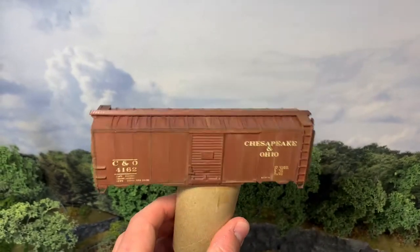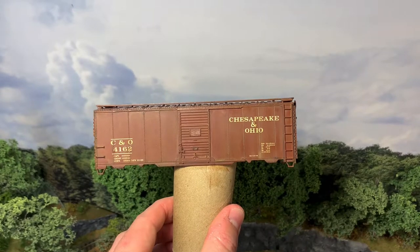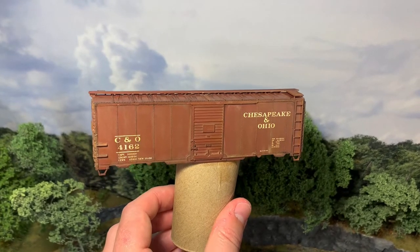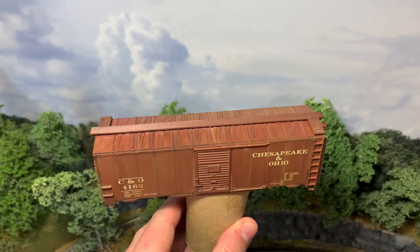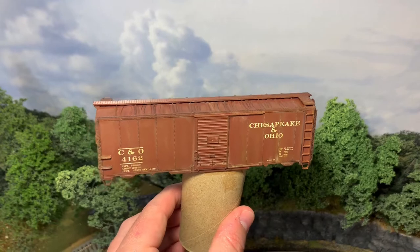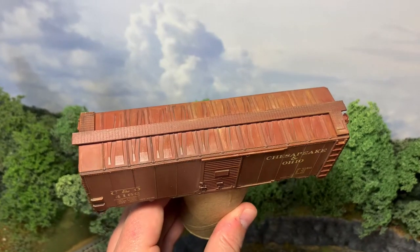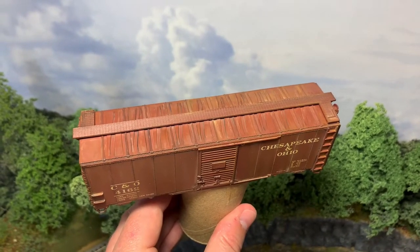The next phase will be a matte coat, then I'll move on to some chipping. For that I'll probably go over the letters with a kind of a boxcar reddish-brown color to simulate the letters fading down to the original paint, and then on the corners and maybe on the roof I may use a base metal color to simulate the paint chipping all the way down to the metal underneath. I'll use a matte finish over the top so things don't streak and run, and a torn-up sponge with acrylics — quick dry, no streaking, no running.